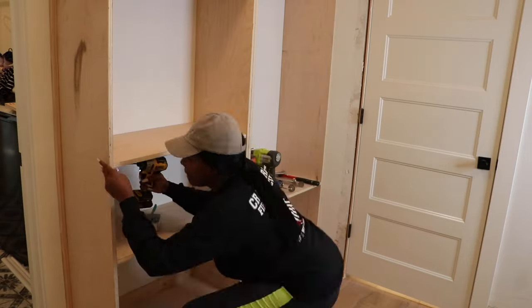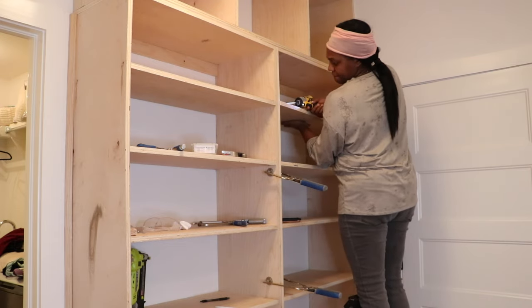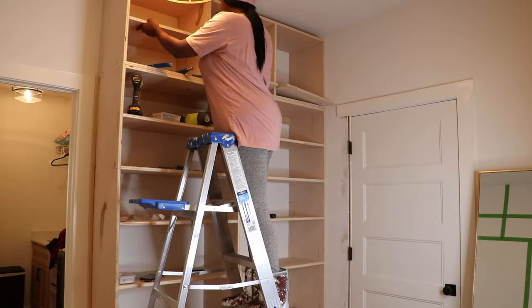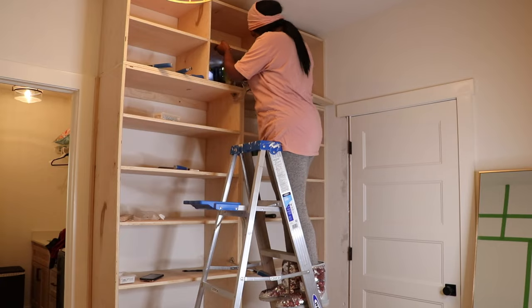Once you start putting those pieces in it starts to get really heavy. Here I'm adding the additional shelving for my shoe built-in — I mean, a girl's got to have some shoe space! A fun little trick I use with pocket holes: if the shelving is taller than I am I place the pocket holes on top so you can't see them when you look up, and if the shelving is shorter than I am I put the pocket holes at the bottom so you can't see them.